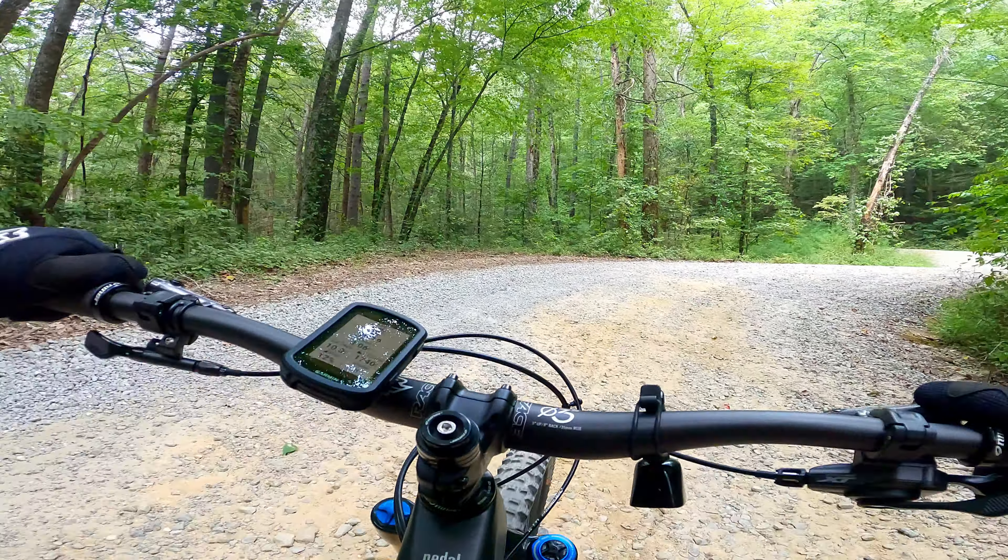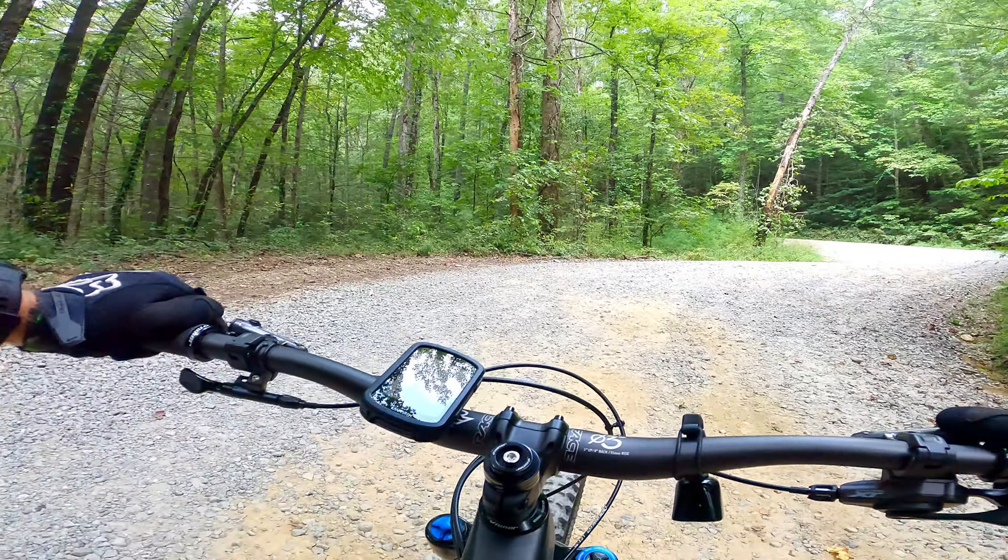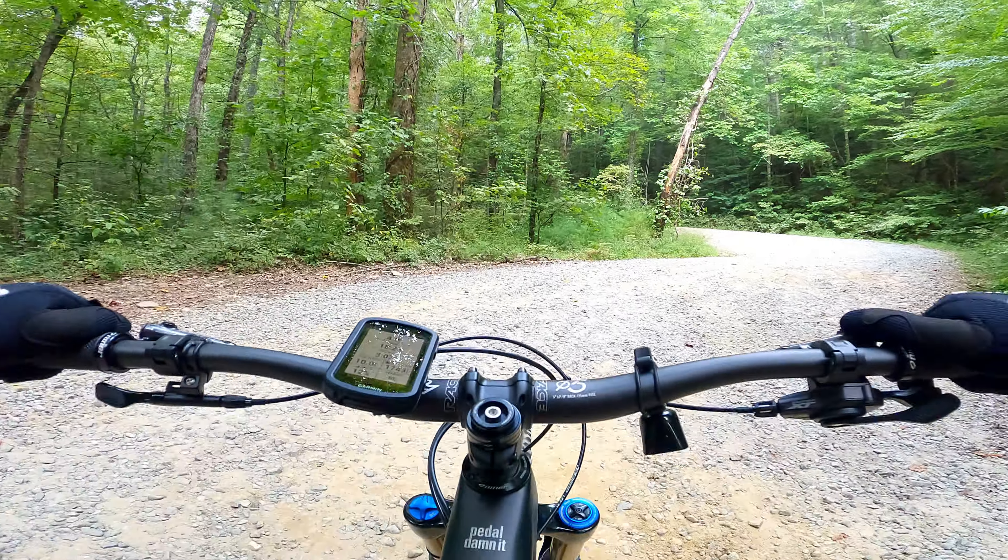This video is my first ride review of the Niner RIP 9, the 2023 version. When I say first ride, I mean first ride — normally I do a shakedown ride before I take it up into the mountains, get it dialed in. I've got it all set up but I just haven't ridden it yet. So this is literally my first ride. First duty of the bike is climbing — Garmin says we're currently at 12% grade.